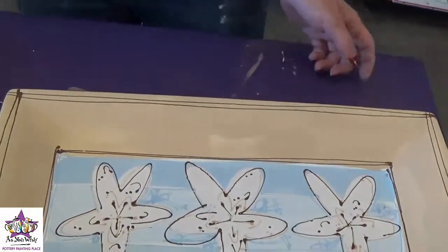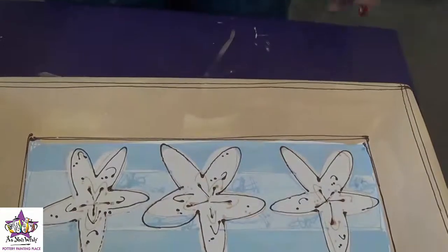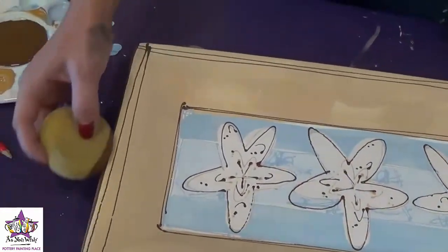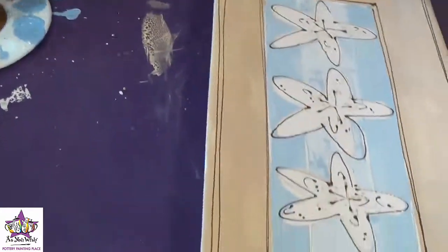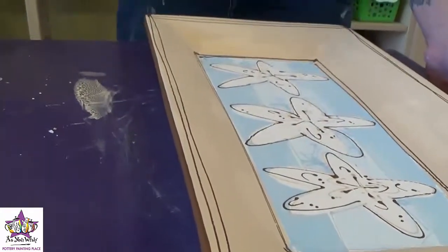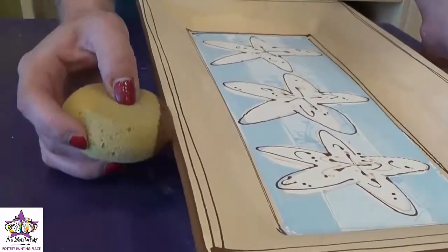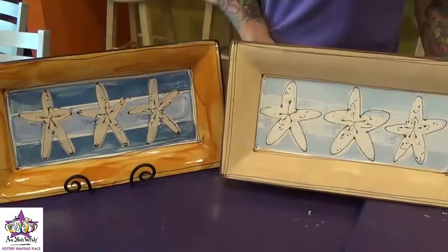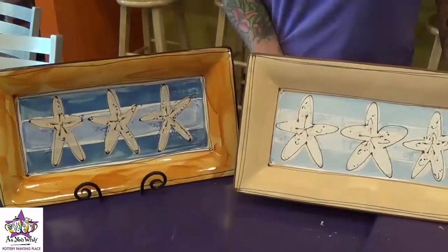Once our fun writer lines are on there, we're going to take the round edge of a sponge, press it up against the rim of the platter with some brown paint on it to get a nice solid finished rim. You'll want to do this about three times to make sure it's solid. And here is our recreated whimsical beach plate!